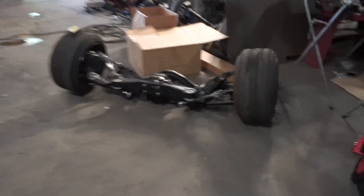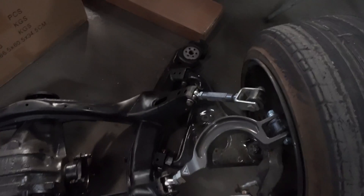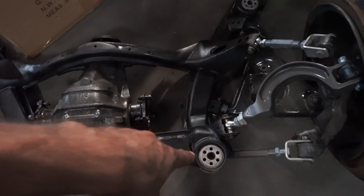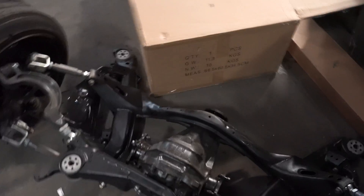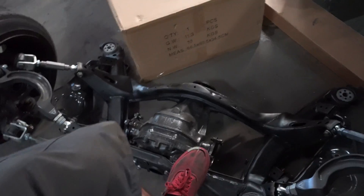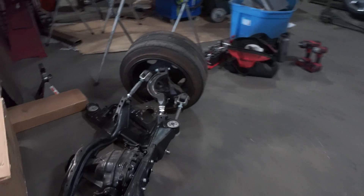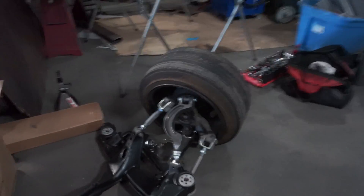Here's my subframe. For those that don't know, I'm running Voodoo 13 toe arm, caster arm, and camber arm. And then Voodoo — I think the Voodoo, I'm not too confident — but it has the Infiniti J30 axles on it, or the axle hubs, or stubs. And then I will be running dual caliper, but I'll be using dual single-pot — the stock S13 caliper — so I could still rock the 15s. I'm pretty excited about this.